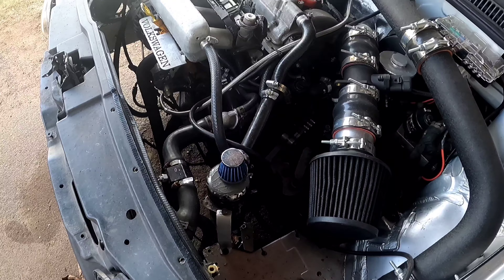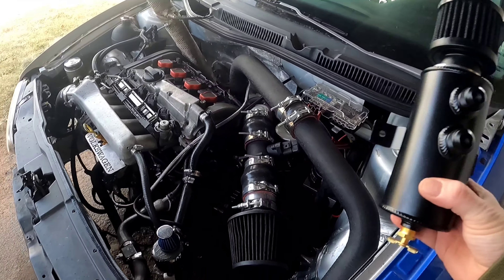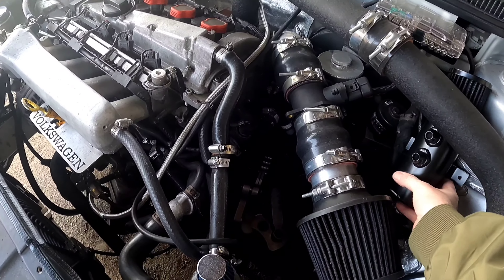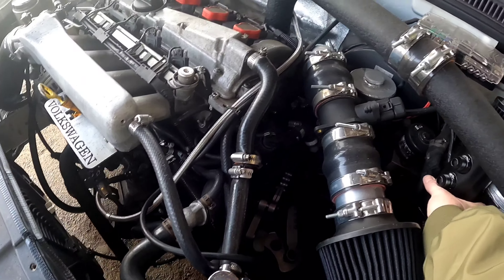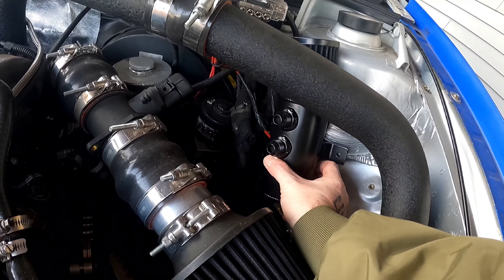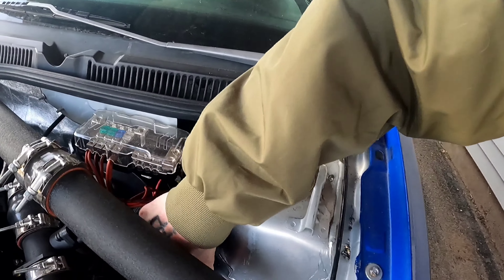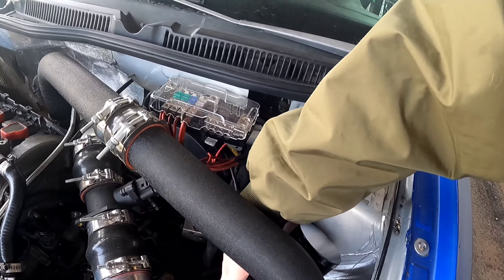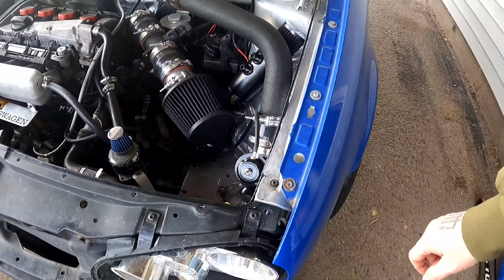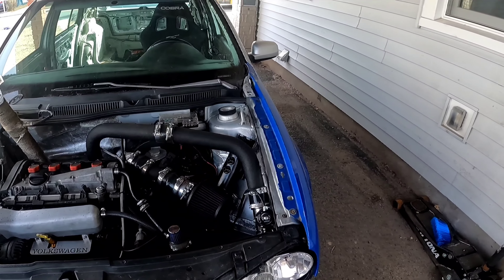Today we're tackling the removal of this really bad catch can install that I did just to get it running for a little bit. I'm going to be installing this with the AM lines that you saw in the last video — probably going to put this here. Seems like a really good spot actually, it's out of the way, just got to figure out a bracket of some sort. But first, let's get this old one removed.